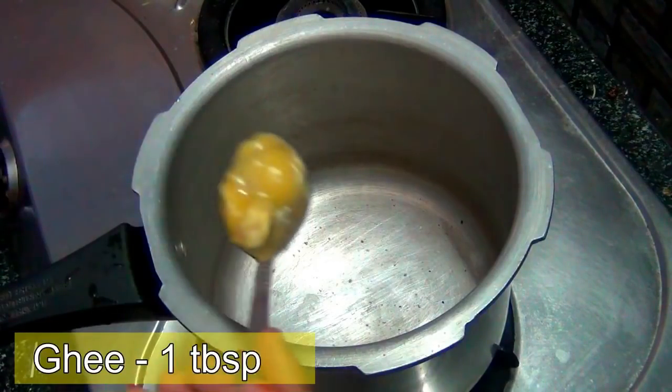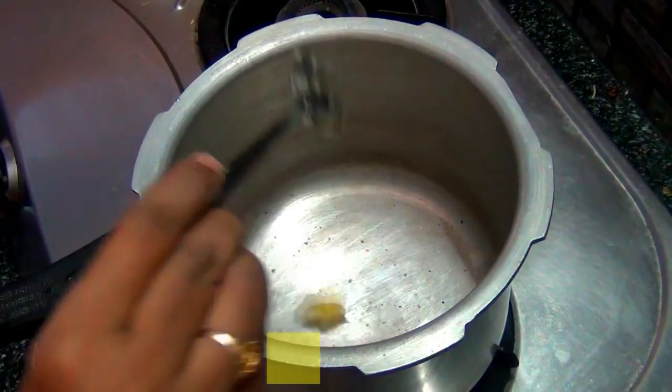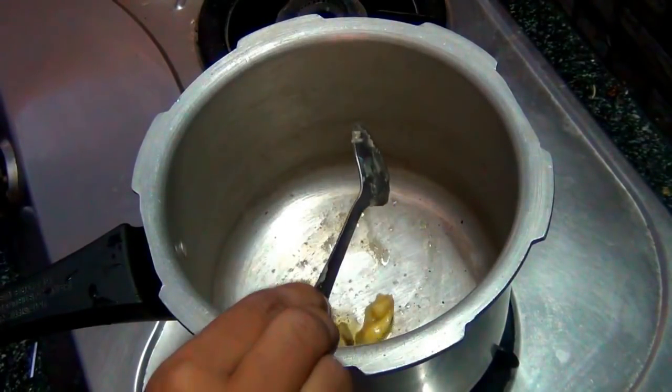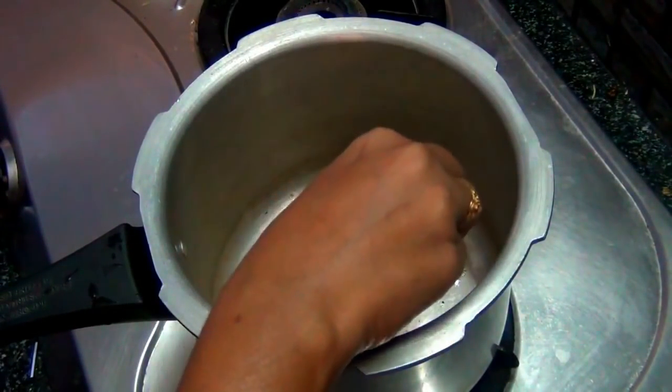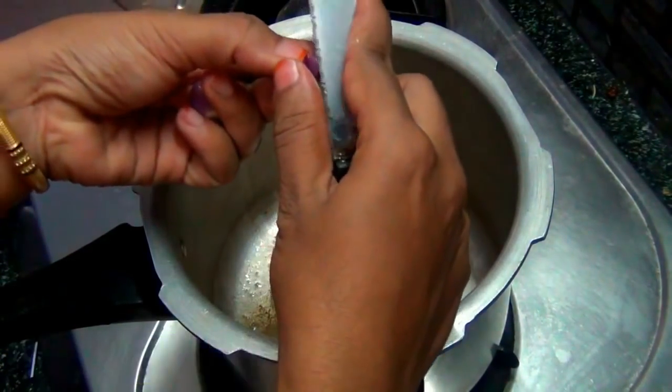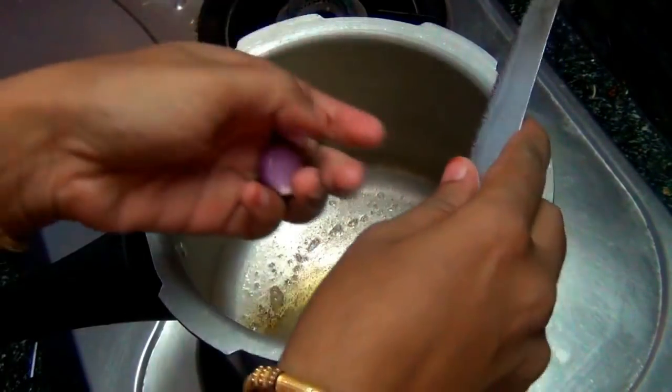You can use a cup of milk and a cup of water.